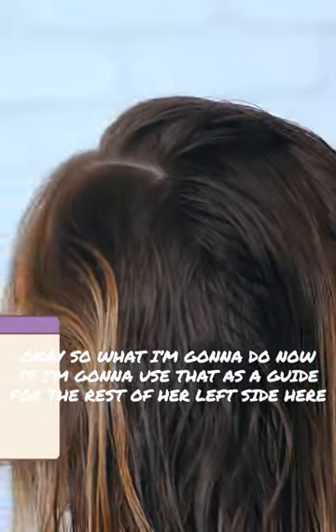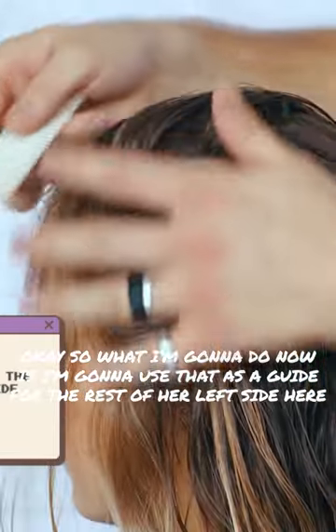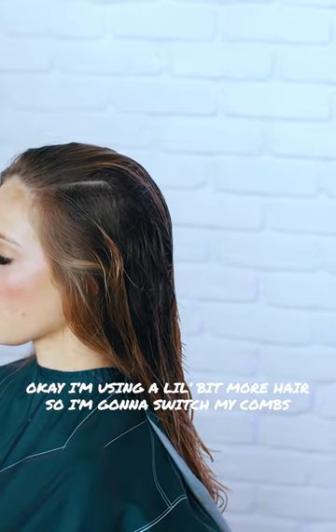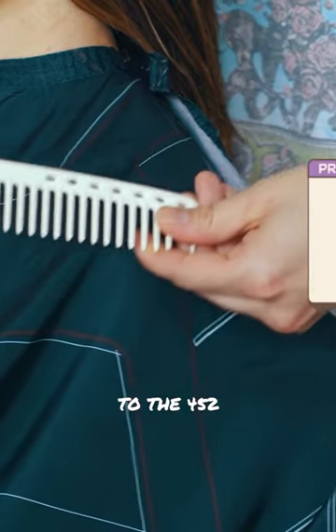So what I'm going to do now is I'm going to use that as a guide for the rest of her left side here. I'm using a little bit more hair, so I'm going to switch my combs to the 452.